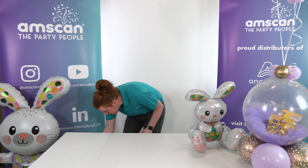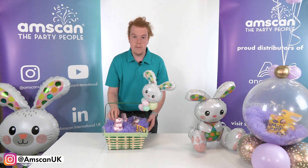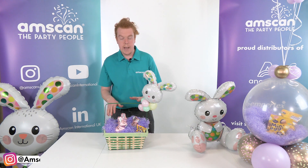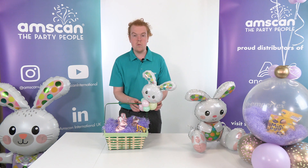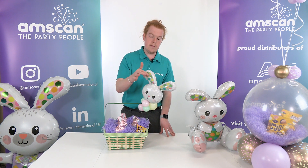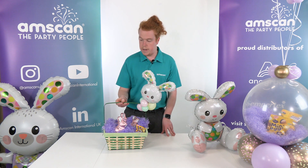I'll just share this other little gift idea. This is the basket from our Easter range, and I've just dressed it up with some tissue paper in the bottom there. Again, our chocolatey gifts or our sweet gifts. And then just with a small cluster of organic pastel matte 5 inch balloons and the little bunny foil head — again mirroring those polka dots throughout all these different bits and pieces that I'm showing you today.